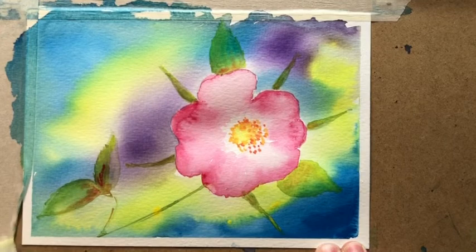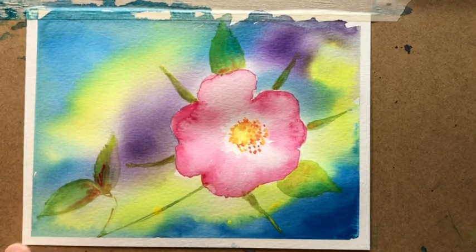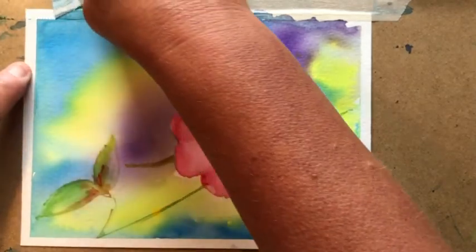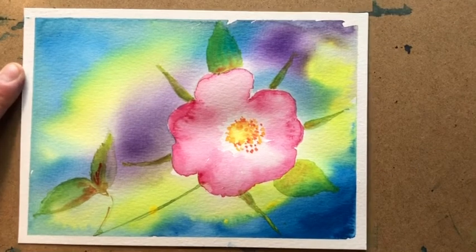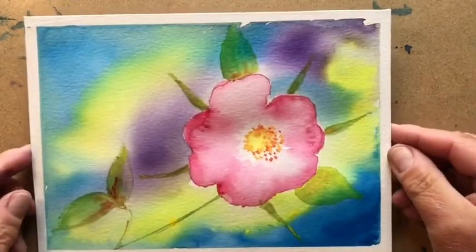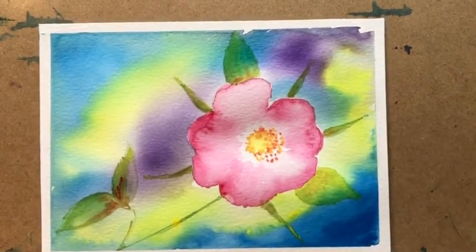Take the tape off carefully because it can rip the paper — I've done that before. There we are. So I hope you like that, I hope you feel you can have a go. Show me what you've done — that would be great. Thank you very much.